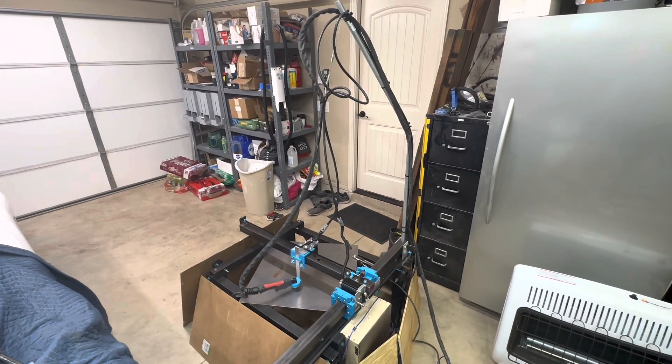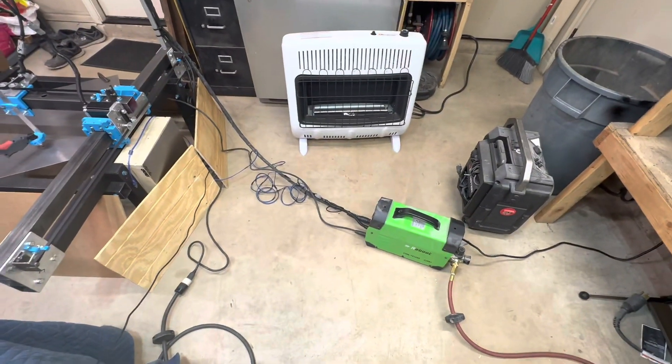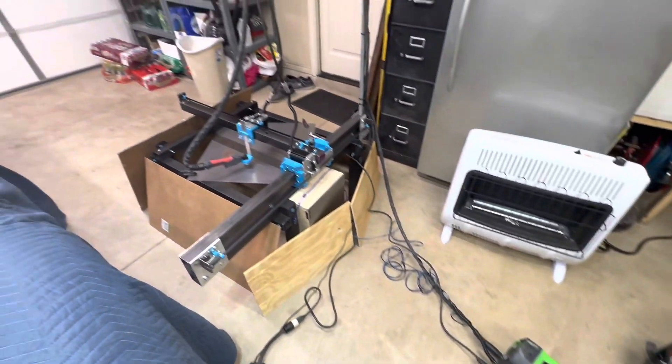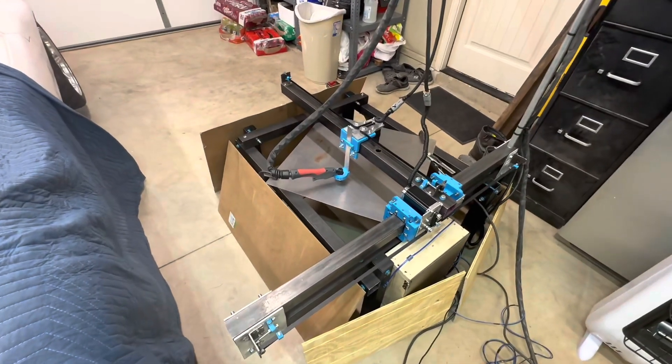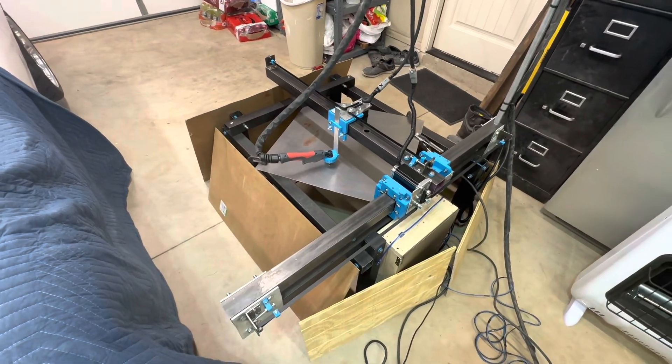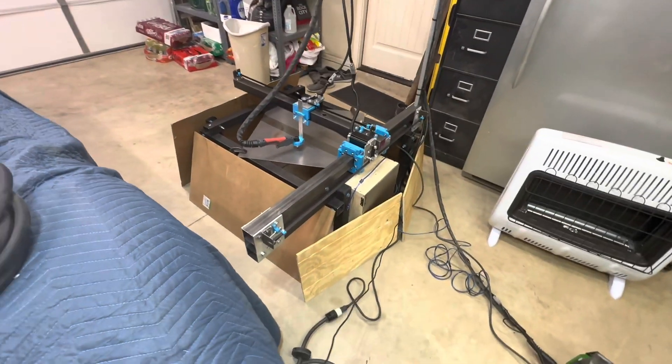I've got the CNC plasma cutter set up now. I've got a plasma cutter that I already had rigged up to this, so we're gonna test it out and see how it does. Still need to make the water bath for it, but that'll come later. I was kind of anxious and want to go ahead and try this out to see what happens.